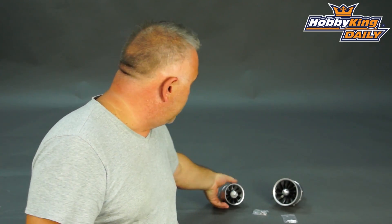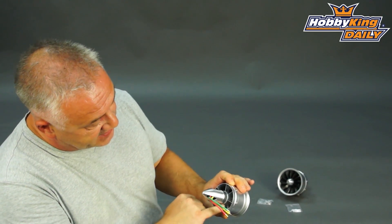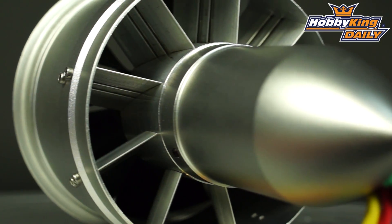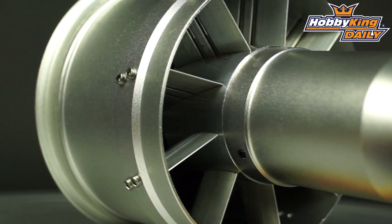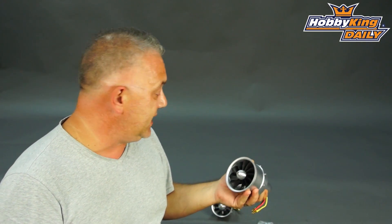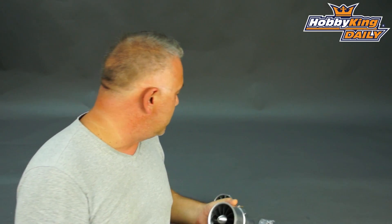These are not just a case of sticking various components together. One of the first giveaways is the high stator count you'll see at the back — they have been purpose designed for the job. Inrunner motors in everything except for the 110 and 120, which use basically outrunner motors.